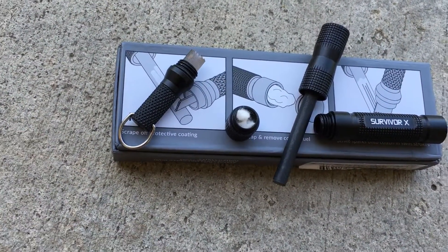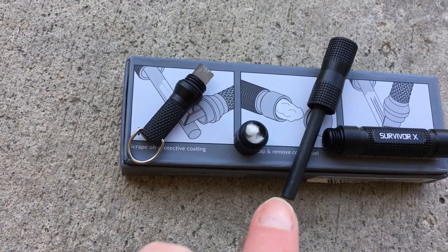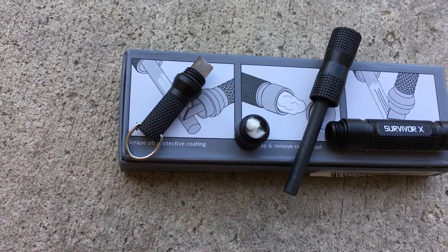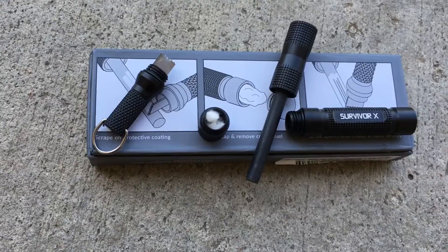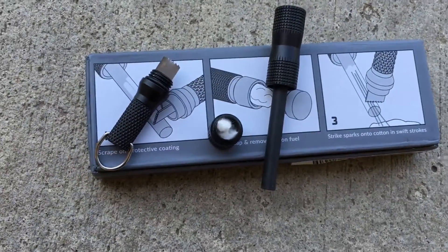Then you use the sharp part here to strike against the magnesium towards the cotton to create the spark, which will then create your fire.